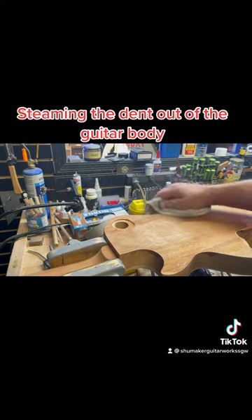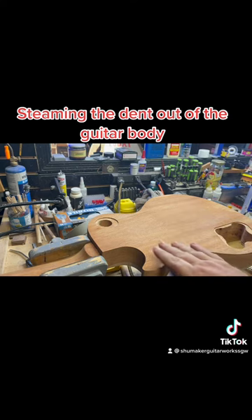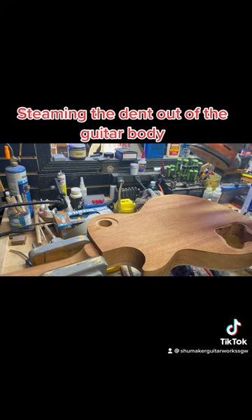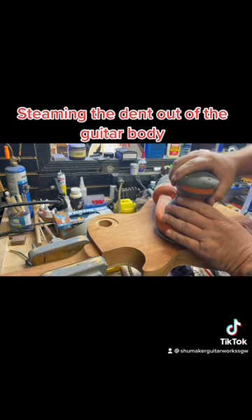Here's where I steamed it — right here and right here. It's still a tiny bit damp, but now I'm going to take my rigid random orbital sander with just a piece of 80 grit or maybe 120.